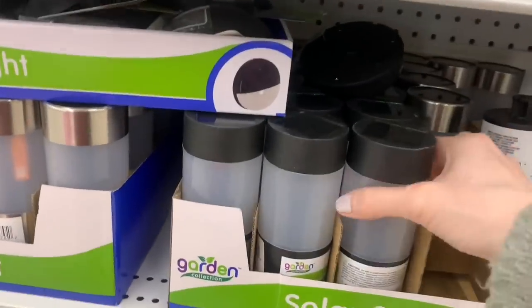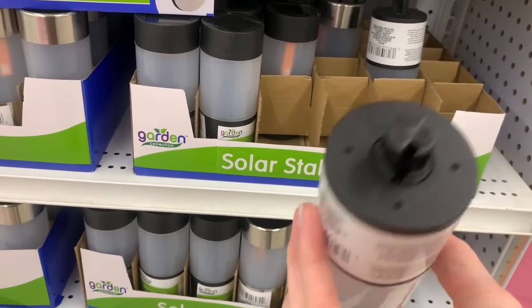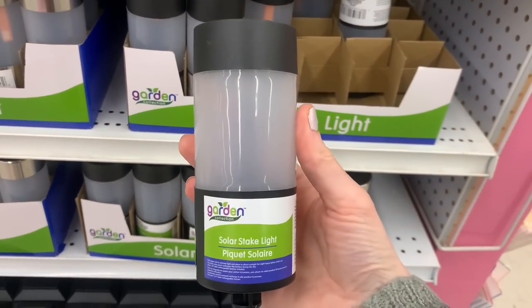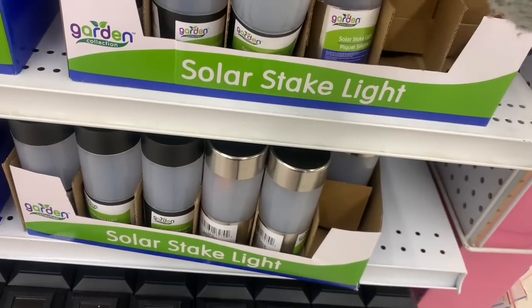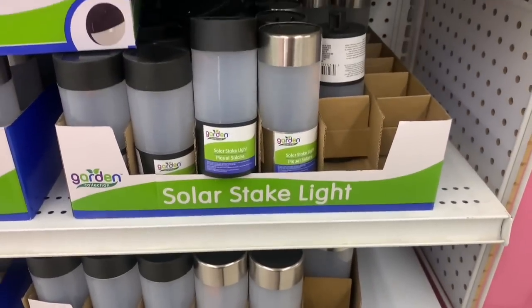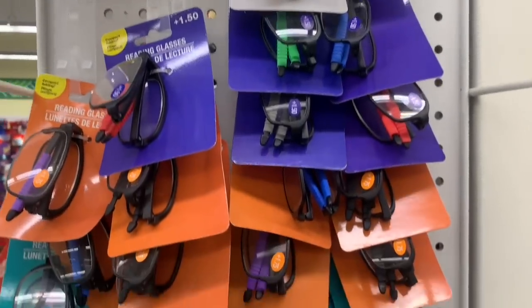New solar stake lights — I have never seen this style before. We had two different options: this black and then the silver stainless. I am really curious how these will work. Usually their solar stake lights are really pretty good, and I like this really chic, modern shape and look on these. If you've tried them, comment and let me know — are they good?